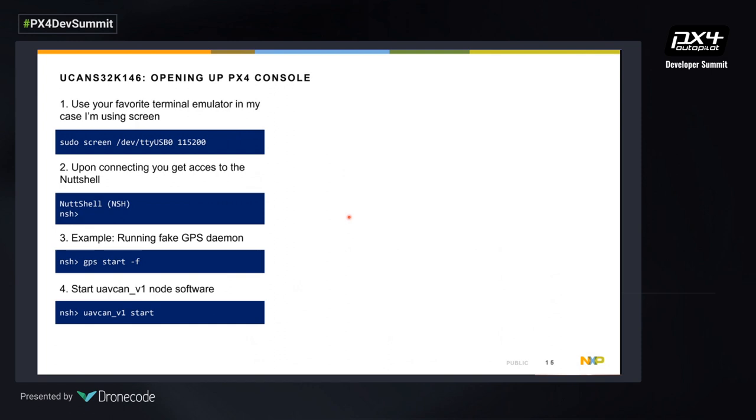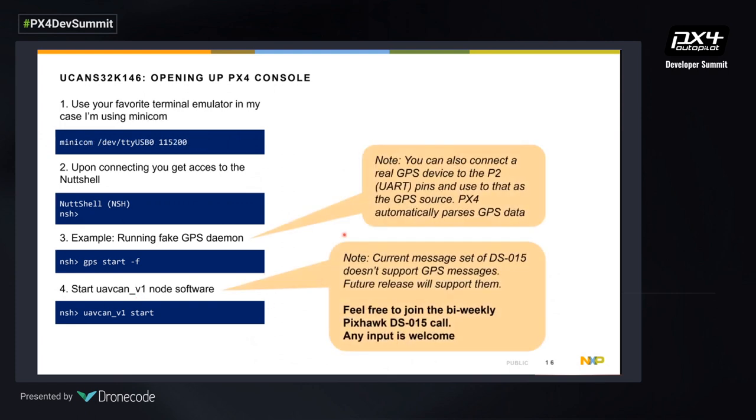When it's flashed, connect to the UAV CAN board and you'll get the NuttX shell. In this example we use the GPS daemon already available in PX4, running in fake mode to generate fake data, and start the UAV CAN v1 converter software. You're free to connect a real GPS to the UART pins — the daemon handles location parsing and PX4 converts that data. For the sake of this demo, DS15 is still a work in progress, so we're using a non-finalized message set for GPS messages for now.